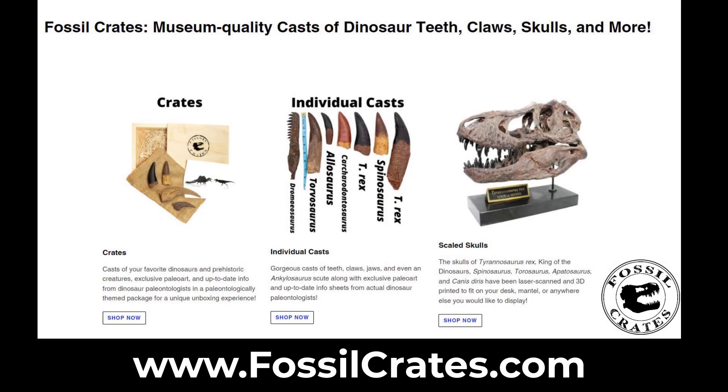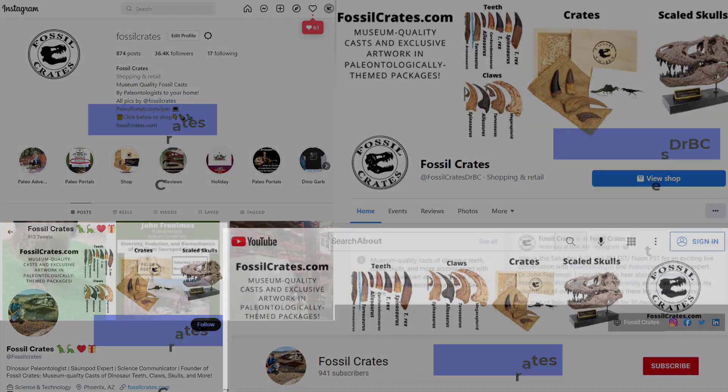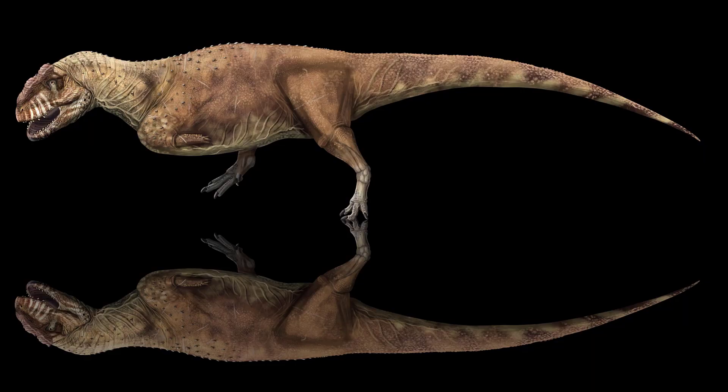Check us out at fossilcrates.com for all your dinosaur cast needs as well as all of our social media. I hope you enjoyed this brief update on what Scorpiovenator is. Be sure to like and subscribe for even more cool dinosaur and paleontology videos.